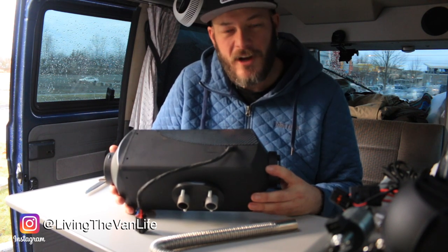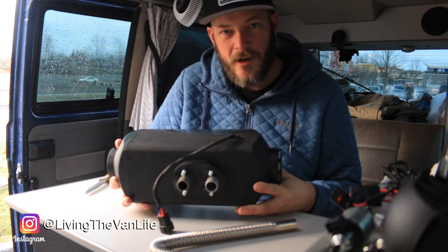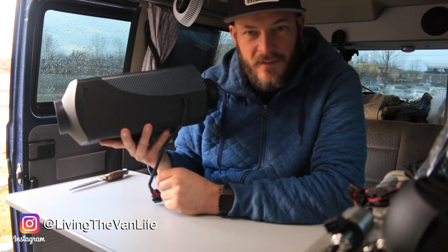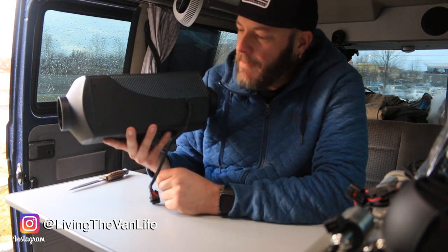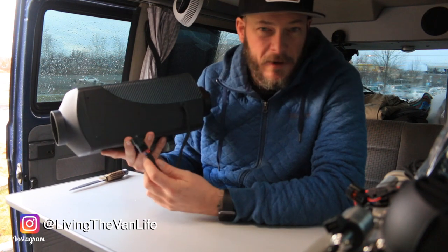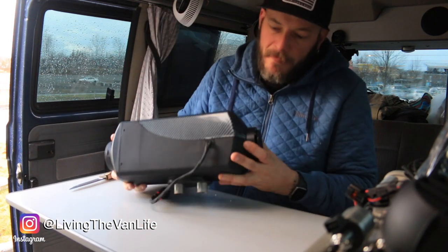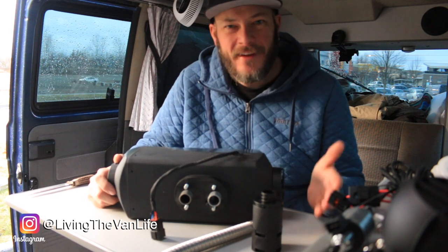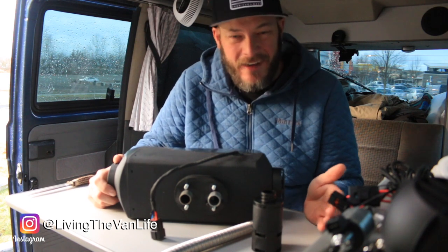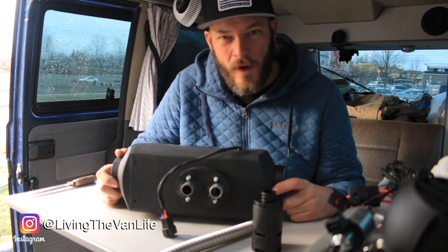Fingers crossed that the specs listed online actually hold true. This is the Happy Buy 5kW 12-volt diesel heater. You guys have been talking about this in the comments, suggesting this item, and I felt inspired to jump on board and give it a shot. Fingers crossed that if anything goes wrong, Amazon or the company that built it will stand behind it. Also, I want to clarify — several times in this video I said $150, but it is actually $169.99 with free shipping on Amazon.